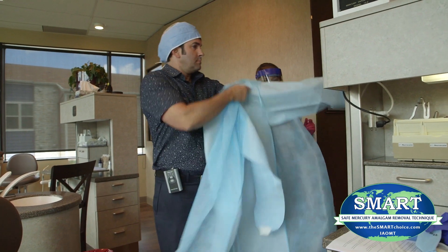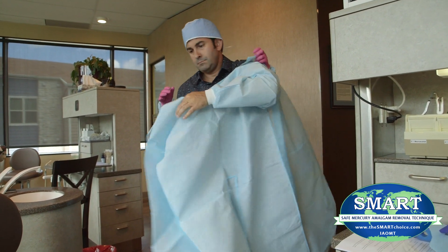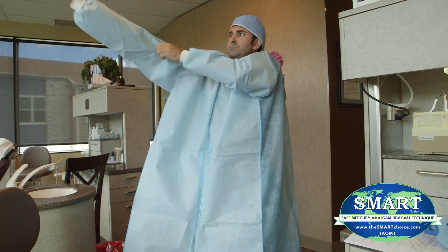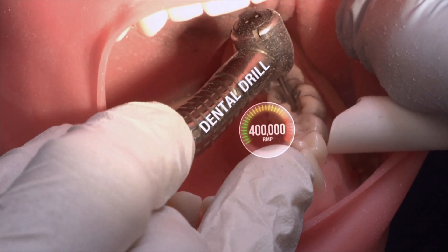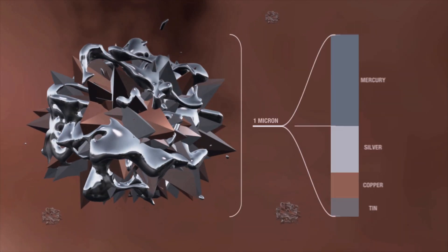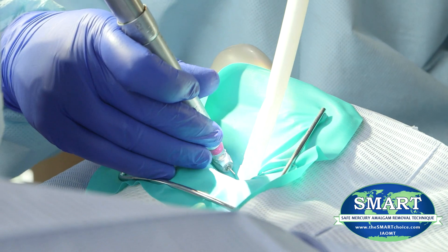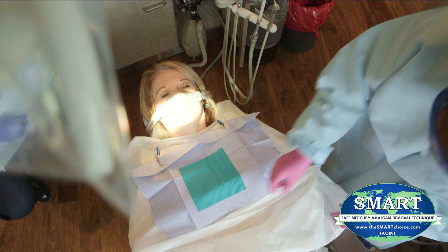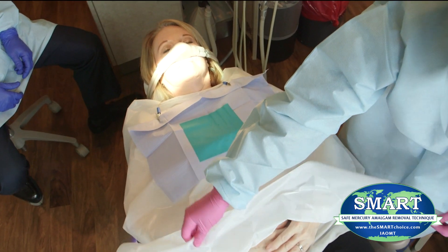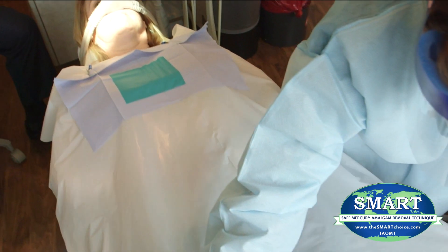Protective gowns and covers for the dentist, dental personnel, and the patient should be in place. All present in the room should be protected because substantial quantities of particles generated during the procedure will elude collection by suction devices. It has been demonstrated that these particles can be spread from the patient's mouth to the patient's knee and to the chest, shoulder, and neck of the dentist and dental assistant.